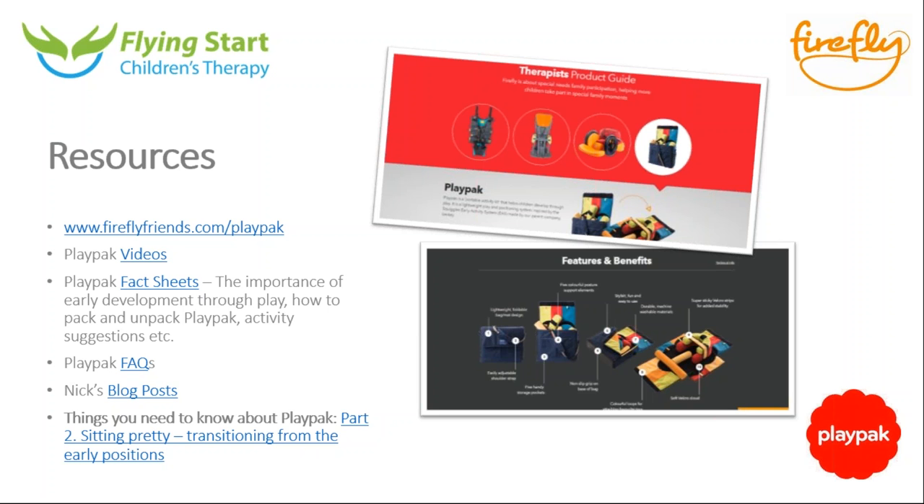When you receive the recording afterwards, you'll be able to click the link for Nick's blog posts, or you can go to fireflyfriends.com and click on the special needs blog — there are lots of great articles there, including part one of Nick's series that we've gone through tonight, and part two is on there as well. We'll be discussing part two as part of a webinar on the 13th of April, going through sitting pretty — transitioning from the early positions discussed today. You'll receive an email if you're subscribed, and please do join us for that.